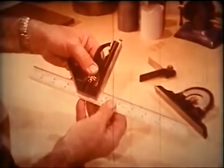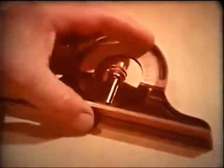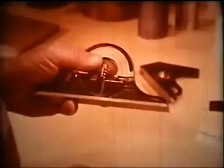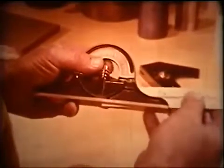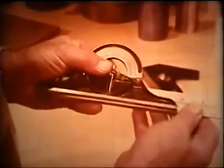The other heads fit onto the blade in the same fashion as the square head. Let's look at that again, this time with the protractor head. Loosen the nut, slide on the head, lock it in place.